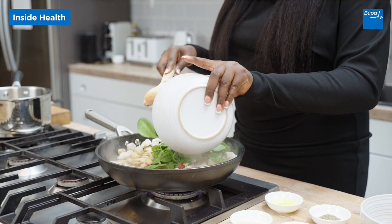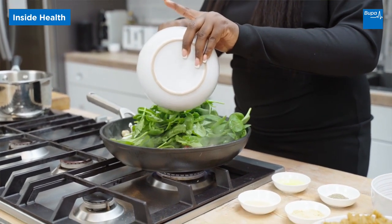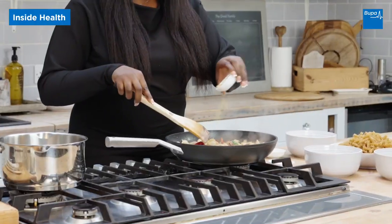Now we're going to add spinach — another great way to contribute towards your five-a-day — and you're just going to mix it in. Then I'm going to add a bit of black pepper, some ginger, and some garlic.